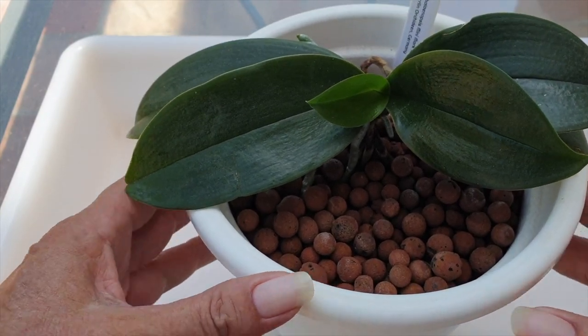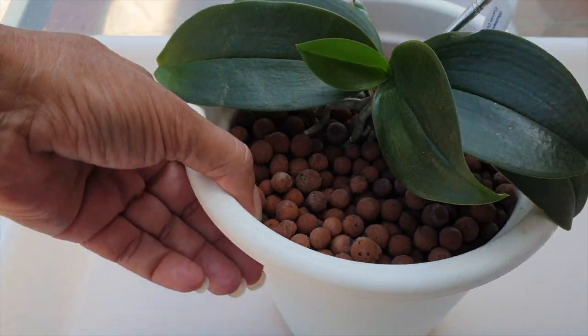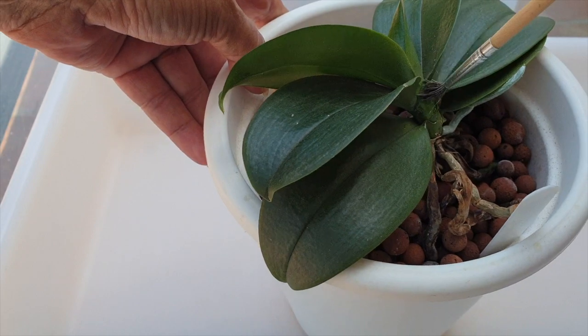A couple of days ago I went around for all my Mini Phalaenopsis and added fertilizer. All my Minis are getting 300 parts per million this year. I'm pushing them hard — I think they are improving and I believe they can take it. So the last thing that needs to be done on this one is paint the structures, especially around the base, with garlic alcohol.